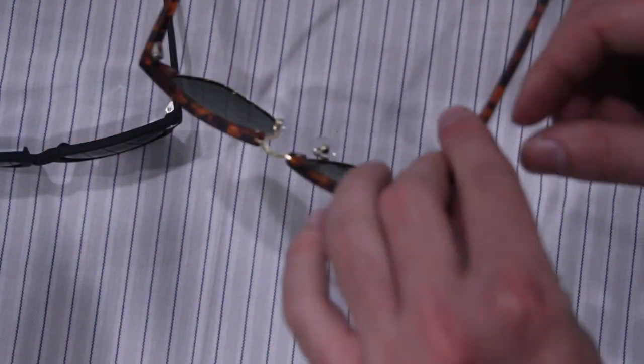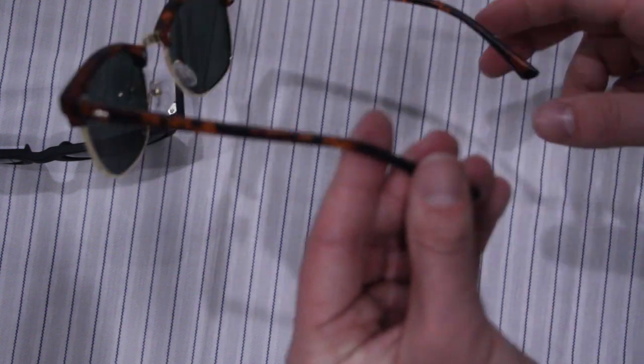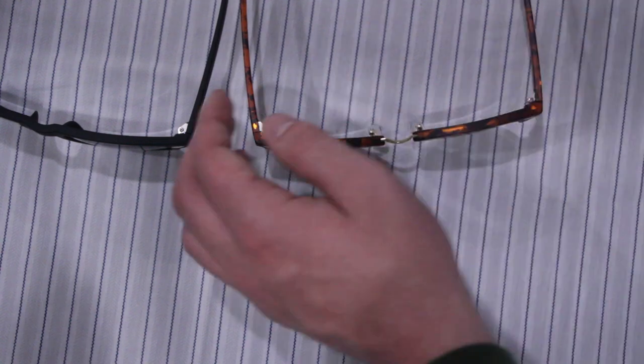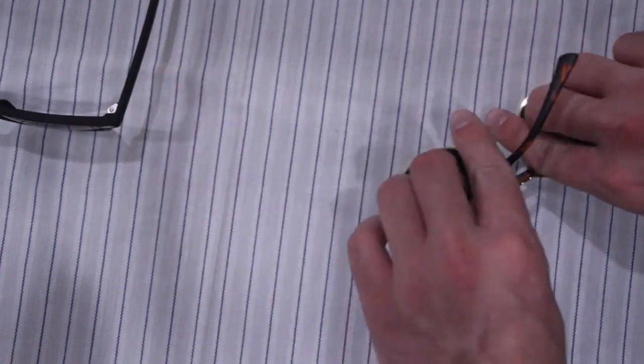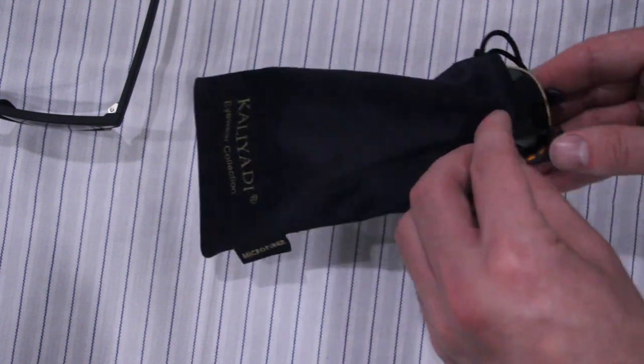Honestly not bad for 20 bucks. These had thousands of reviews and pretty decent feedback in the review section, so I kind of knew what I was walking into when I got these. Basically 10 dollars per pair — pretty decent build quality for 10 bucks, I would say. Let's see what these bad boys look like thrown into the microfiber cloth here.